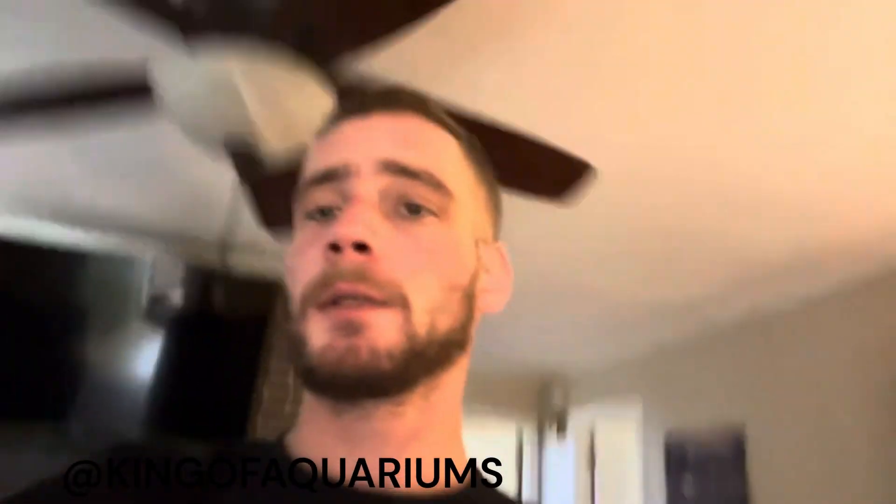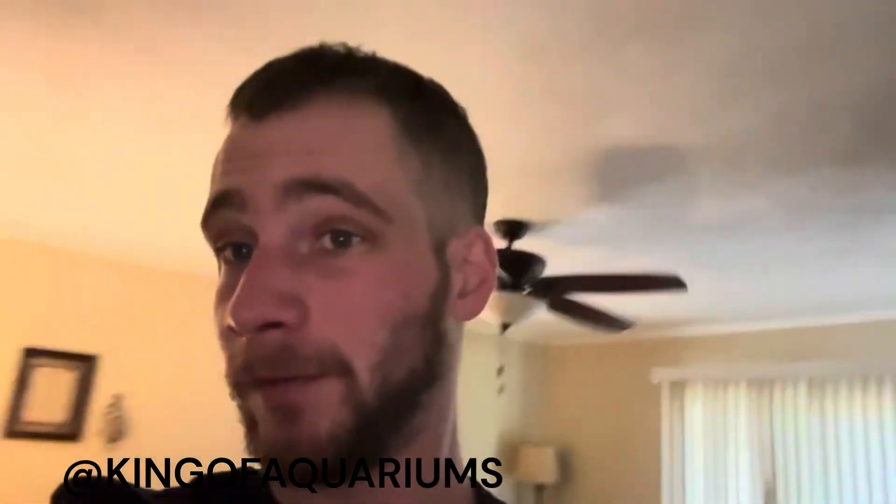Thank you very much. If you watched all the way to the end and you aren't subscribed or a channel member, and you still want to see some excellent fishy content, be sure to hit that subscribe button and become a channel member to help support financially. Thank you, stay fishy.